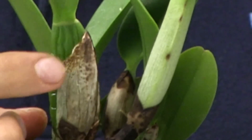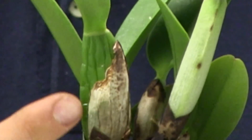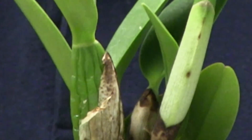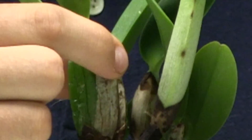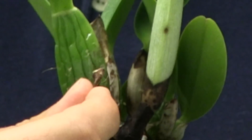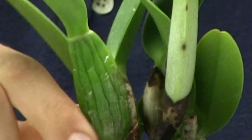Here we have that papery coating and it kind of looks bad. If you're showing the orchid you definitely don't want this. So what's one way to get rid of it? Simply take it and just peel it right off — just peel it right on off and it'll come off like the skin of an onion, and there you go. It is seriously that simple.